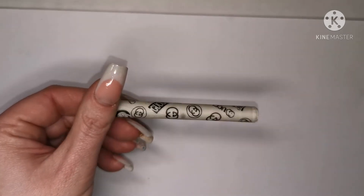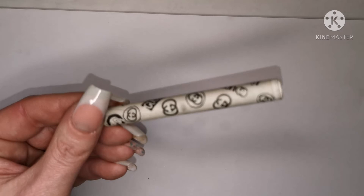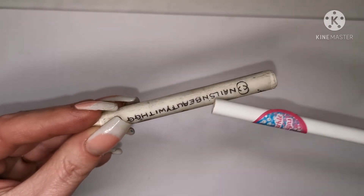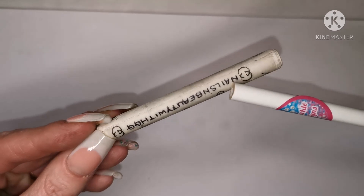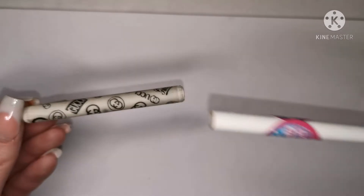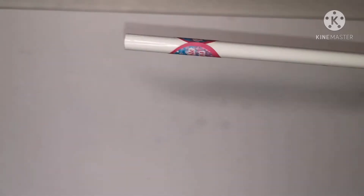My DIY one is just made from a wax crayon — you know me, I like my designer things! My name is now Nails with GG, without the 'beauty', in case any of you noticed. But I don't need to make a new one now because I've got a proper one — thank you so much, chick!